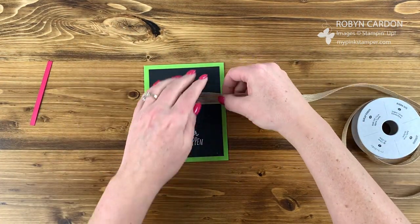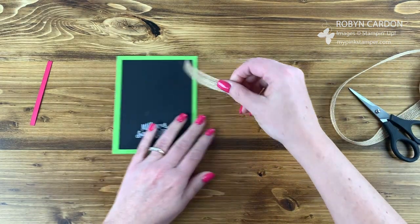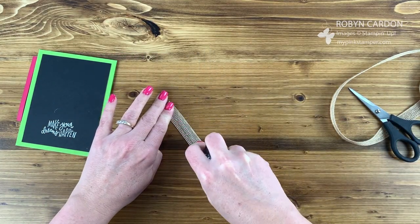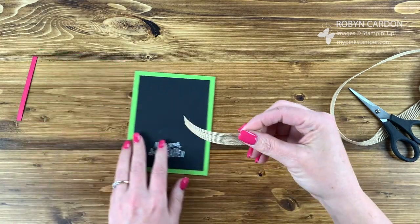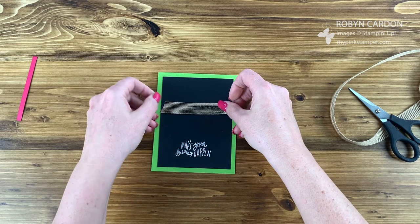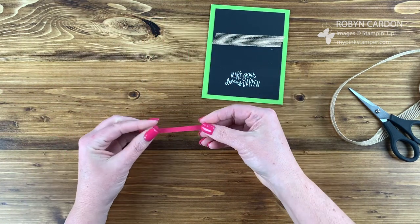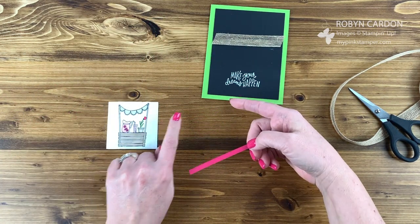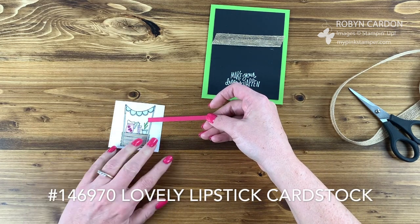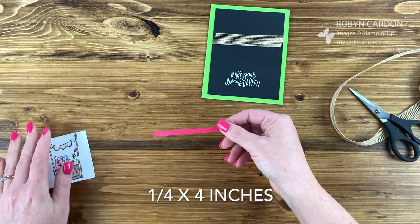I'm just going to take a strip of the burlap ribbon and cut it off. I'll take some Snail Adhesive — it's great for the burlap, you can just add it right on. I'm adding this right about here to give me room for my main element. Now I have a piece of our Lovely Lipstick cardstock. I pulled out the Granny Apple for the card base, now pulling out the Lovely Lipstick from the flower and then for my pink lemons — because you've got to have pink lemons! This is cut at one quarter inch by four inches.